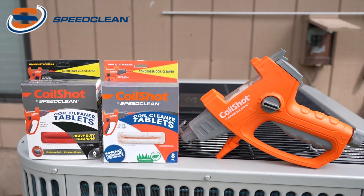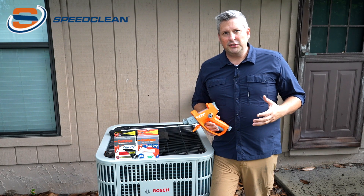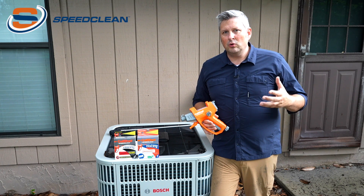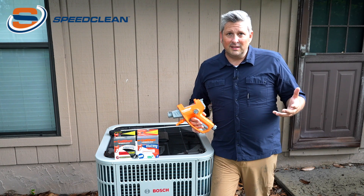This is a whole new way of cleaning condenser coils. Instead of using bulky jugs of liquid chemicals that you have to take up room to store and have to be stored safely,